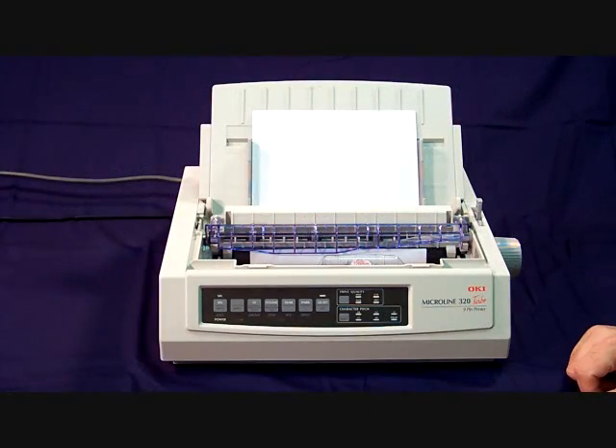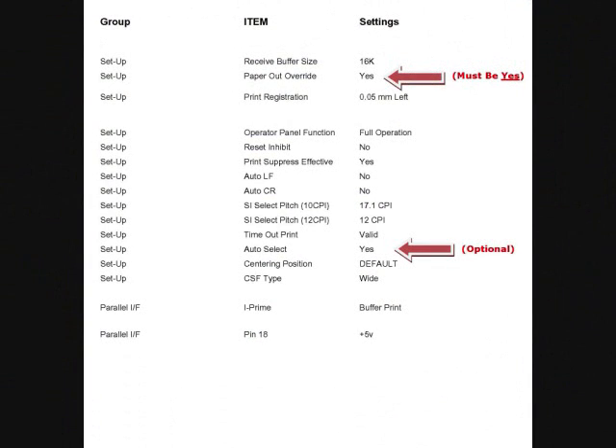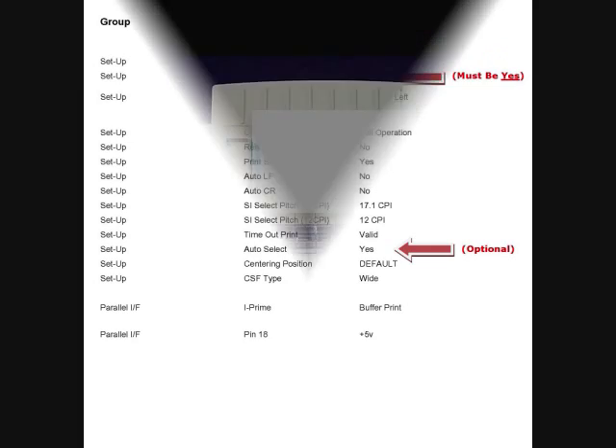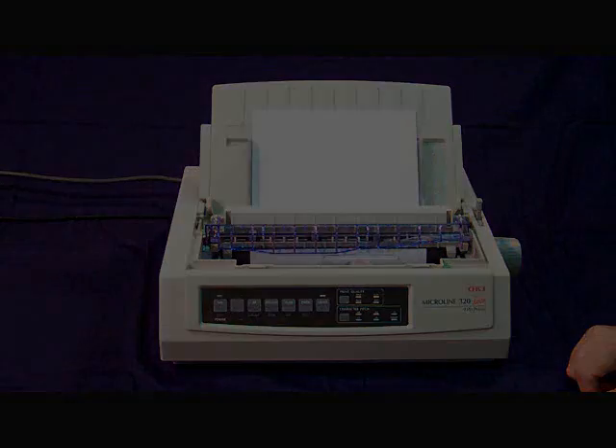How to change your manufacturer settings on the Okidata printer. You may have already printed out your manufacturer settings from watching the previous video called 'Setting Up the Okidata and Printing the Manufacturer Settings.' But I will quickly review how to print out your manufacturer settings. If you need more help, you can go back and watch that video.